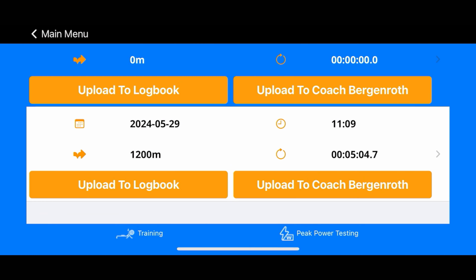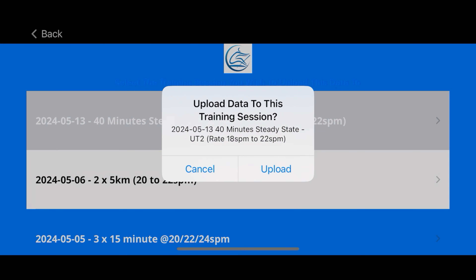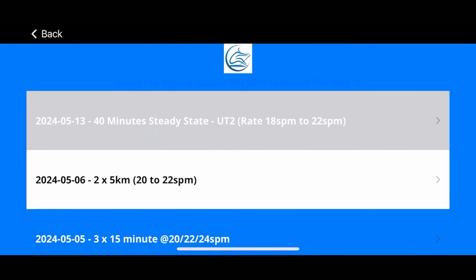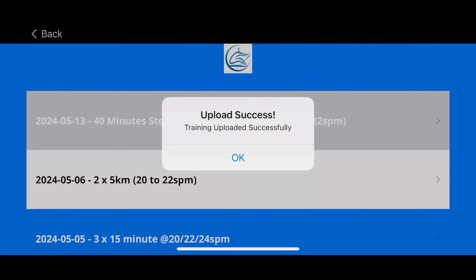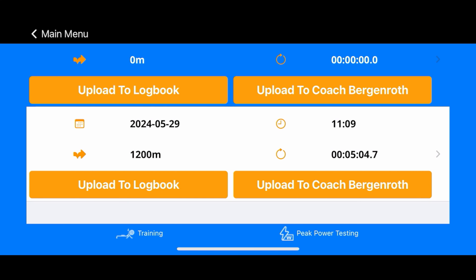Uploading to the Coach Bergamoth Training Management System is done by clicking the button in the row of the training data you want to upload. Let's say I wanted to upload into the 40-minute steady state — I would click on that, confirm that's what I want to upload, and then hit Upload. That is the flow for getting training data over to the system so I can review it and you can track it as you go. Hopefully that's helpful and we'll see you on the next video.